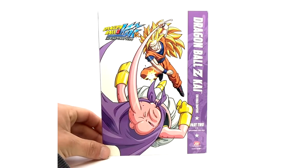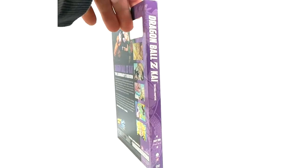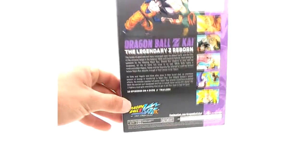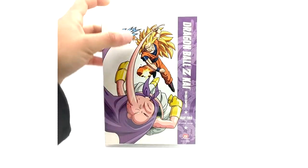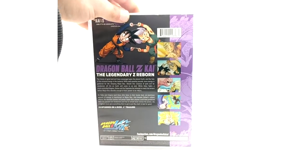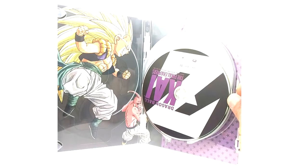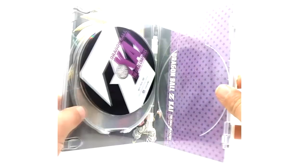They did a super slack job on the final chapters. Part two of the final chapters — also 16:9. Don't get me wrong, I love that they trimmed the filler out of the Buu saga; it looks amazing. But I just hate the 16:9. Inside we have Gotenks and what looks like Kid Buu fighting — actually it's Super Buu. Disc one, disc two, disc three, and disc four.